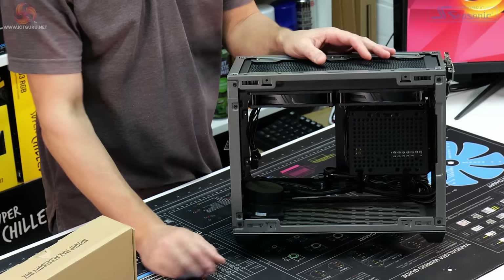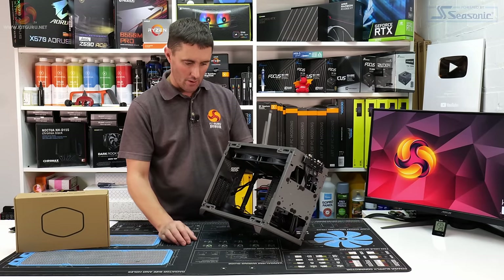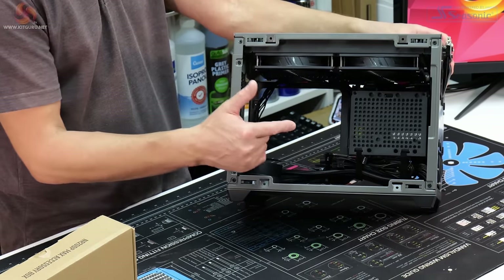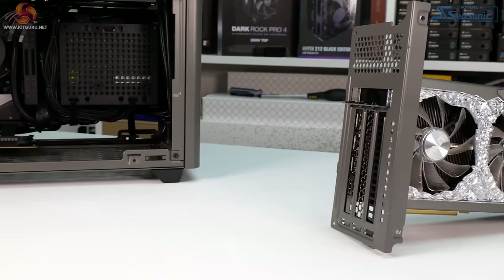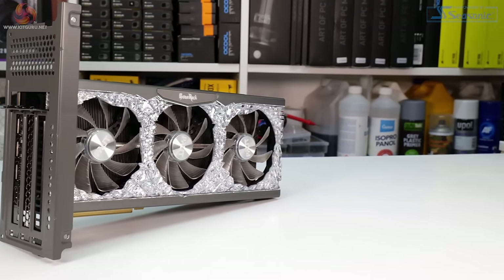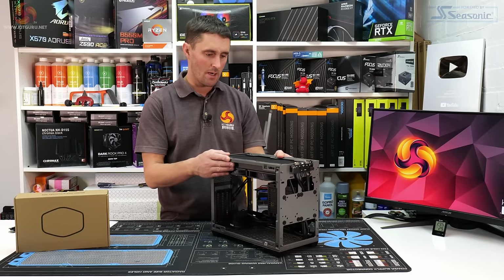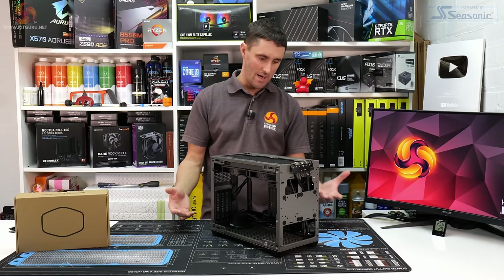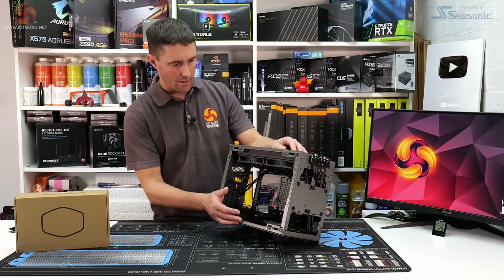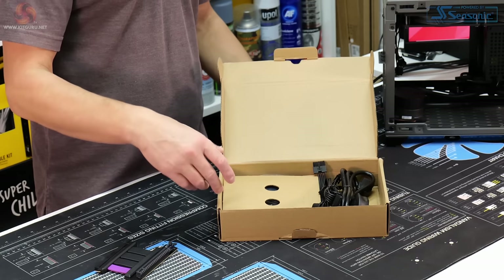Being a mini-ITX case, this supports mini-ITX and DTX motherboards. It also supports quite large graphics cards — up to a 3-slot card, up to 336mm long. I'll be testing that with a Palit GameRock RTX 3070, which is a long three-slot card. With the 850W power supply, Cooler Master is clearly targeting the high-end enthusiast market — even an RTX 3090 would fit and run in this case.